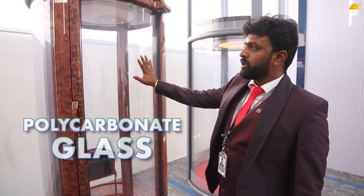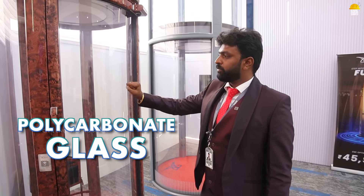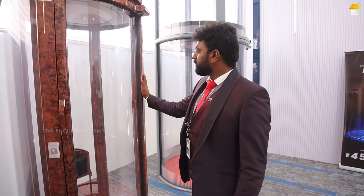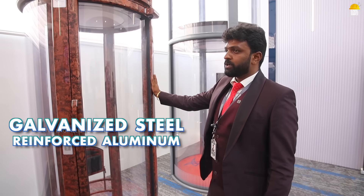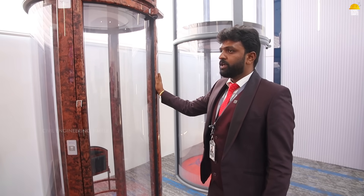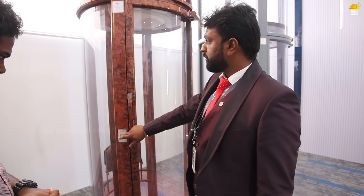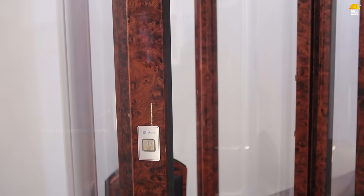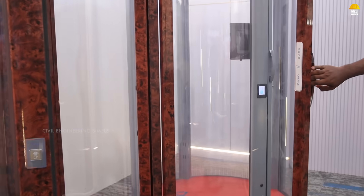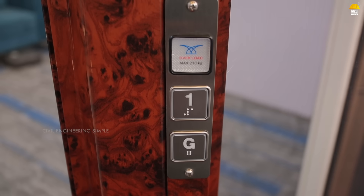The glass used is polycarbonate — 250 times stronger than normal glass. The frame is steel and reinforced aluminum. Aircraft wing sleeve material is used, making it corrosion and rust free. When you press the call button and select a floor, the cabin door closes. The door handle operates like a fridge door — it opens and closes automatically.